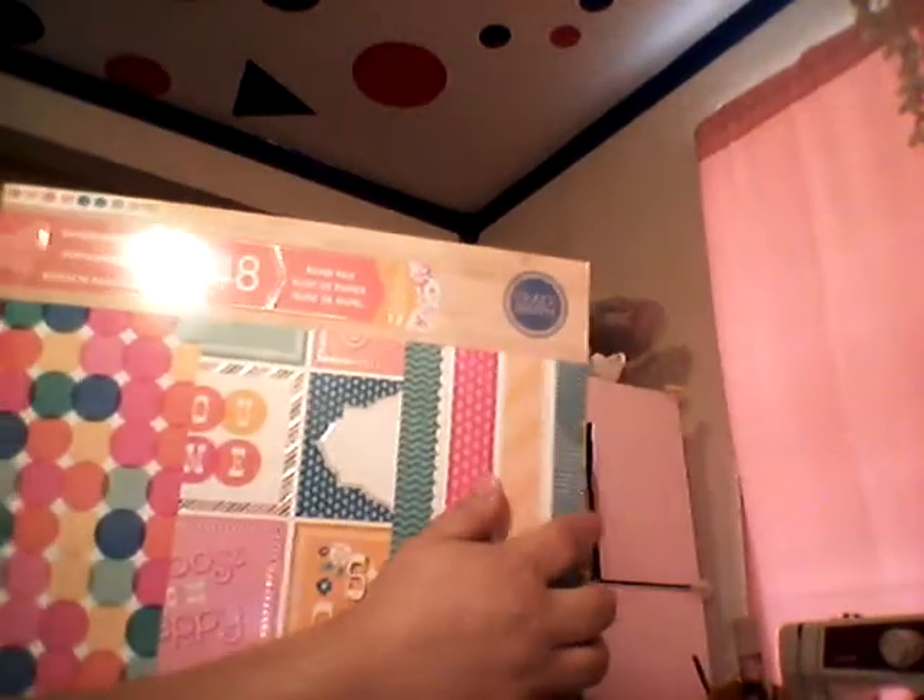These next two pages I pulled out of Boardwalk Sherbert, a CraftSmith Paper Pad. I have this one — this pattern was also in my last kit's paper pad, so I thought that was cool and the color matched perfectly. And so did this one; I had a similar striped gold in the other kit.